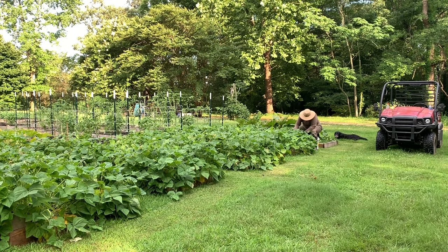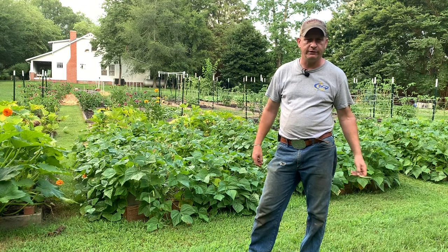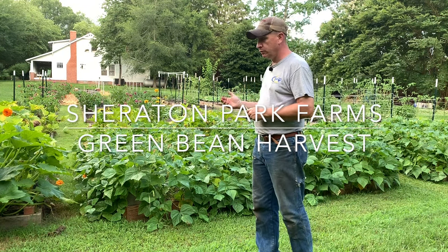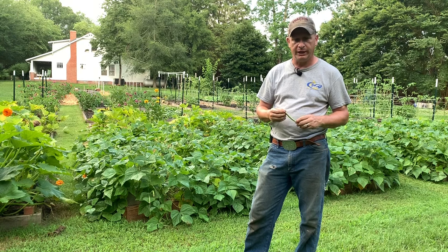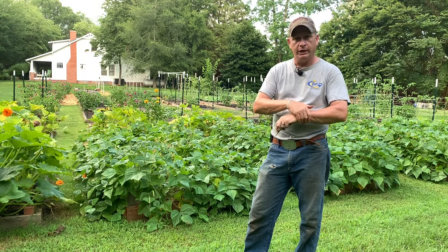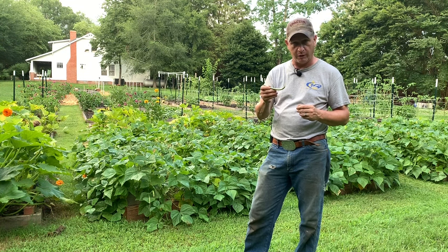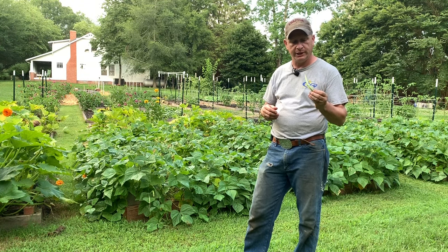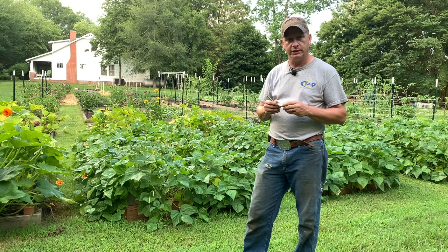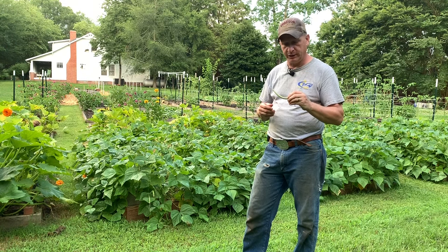Hey friends and neighbors, this is Chuck out at Sheraton Park Farms. Welcome back to the farm. Today we're out in the garden — no chickens, pigs, or sheep out here, but we do have a lot of green beans. We planted beans about eight weeks ago and it's time to pick. Today we're going to pick some green beans, talk about the variety we grow and why, how we grow them, and show how we can these beans for the winter. Let's see how many cans worth we end up with.